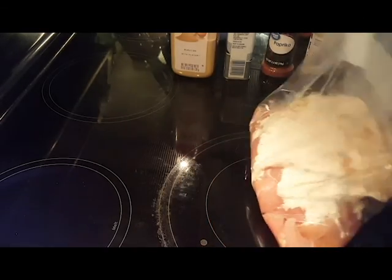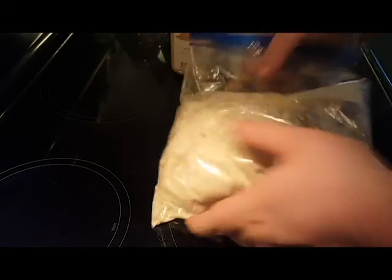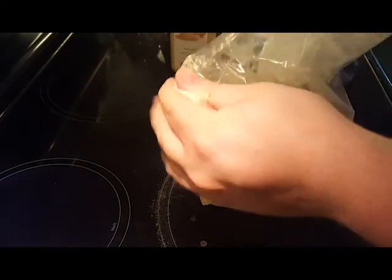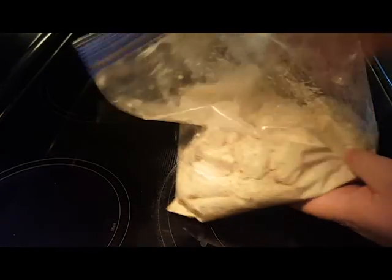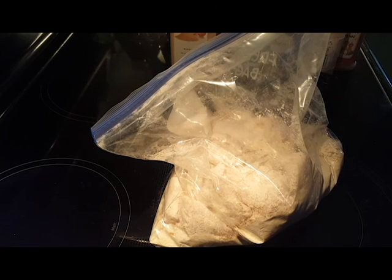If you want more spice, add more. And about a tablespoon of seasoning salt. Then close the bag up, let a little bit of air out, and mix it up to get all the pieces coated. You can let them sit in there for half an hour or so to soak up all that good stuff, then we'll go to the egg wash and back into another flour mixture with the same ingredients, without the cayenne so it's not too spicy, and then we'll fry them up.